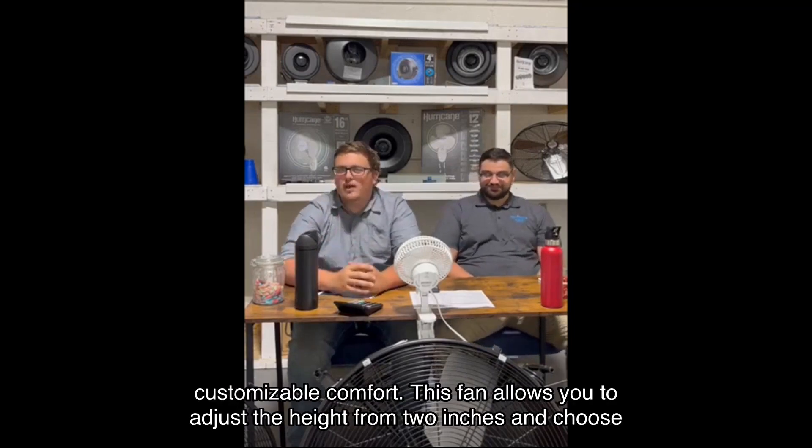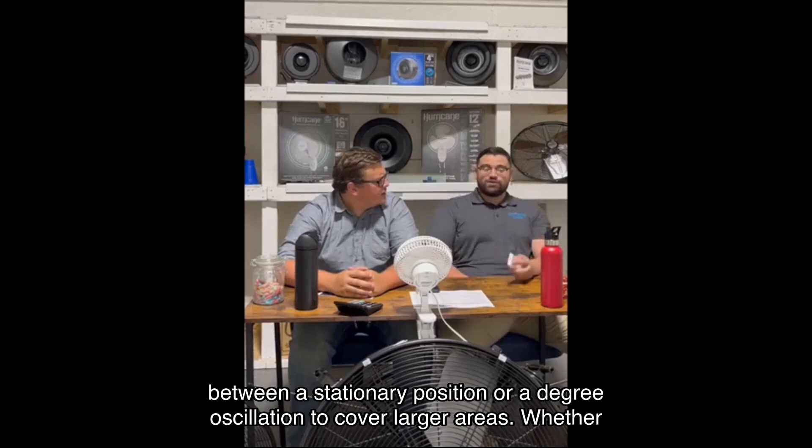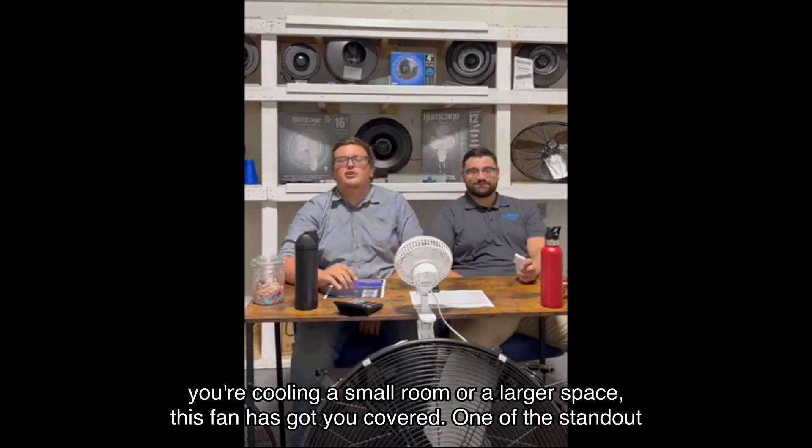First off, let's talk about customizable comfort. This fan allows you to adjust the height from two inches and choose between a stationary position or a degree oscillation to cover larger areas. Whether you're cooling a small room or a larger space, this fan has got you covered.